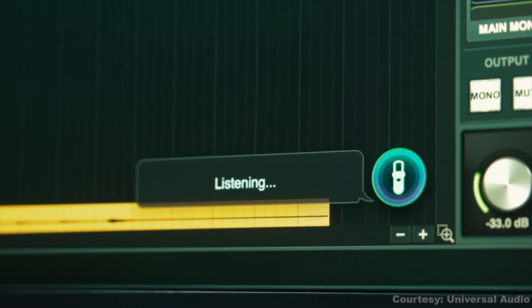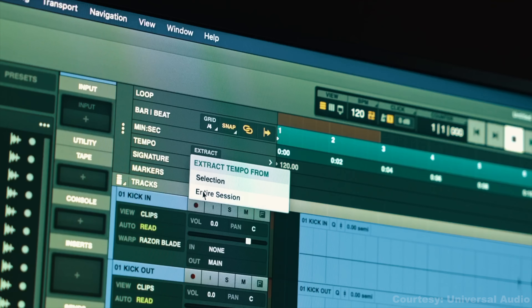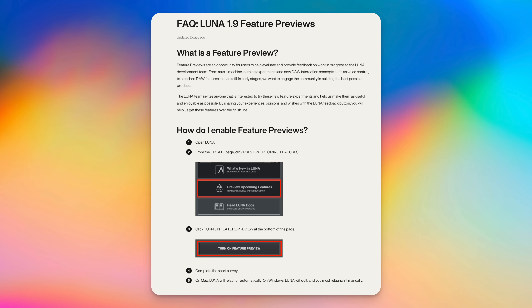Right now it supports basic commands like play, stop, and record, but this is the early days. Universal Audio says this is just a preview and they're asking for feedback to add more commands and shape where it goes in the future.